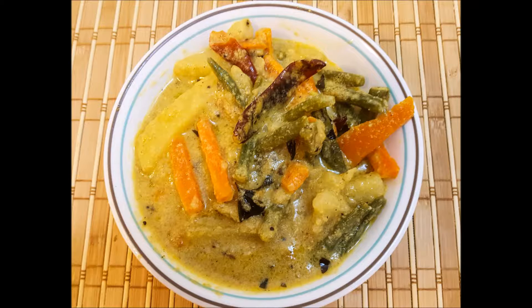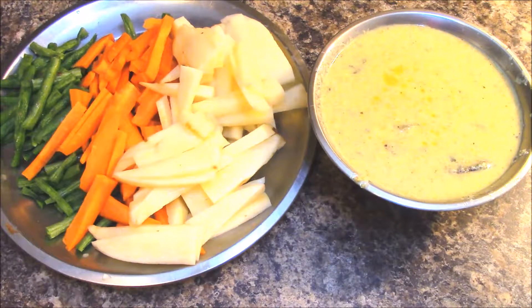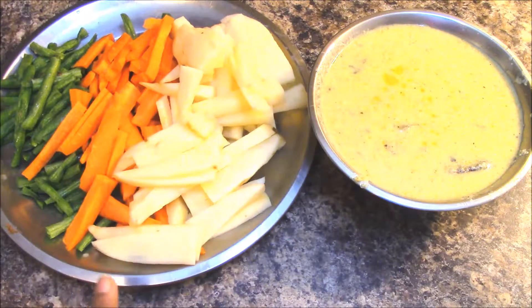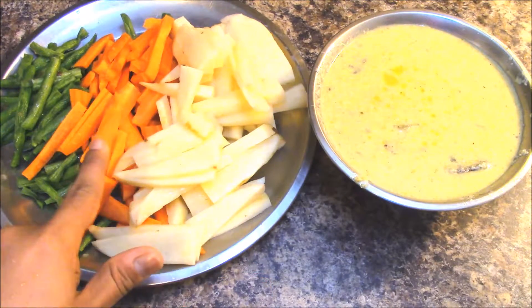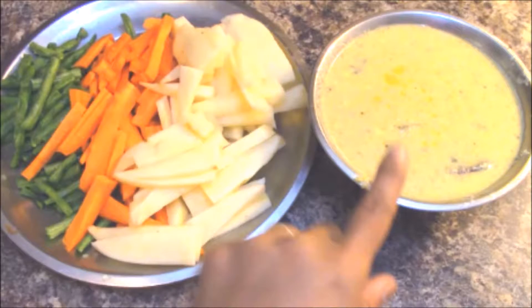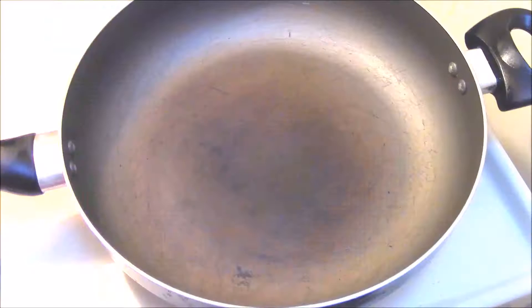To prepare avial, you need pumpkin buttermilk curry. I prepared this curry, so I have taken one bowl of pumpkin buttermilk curry. Next, one to two potatoes diced, one carrot diced, and ten green beans diced. I have mentioned a link below for the preparation of pumpkin buttermilk curry.